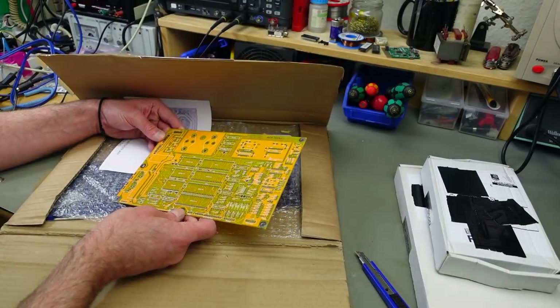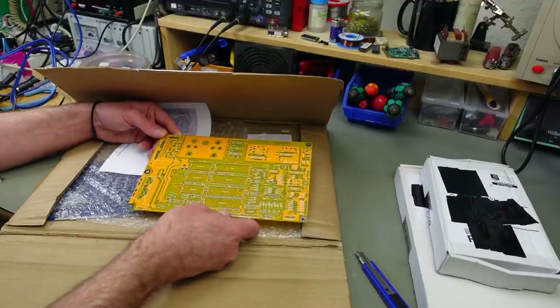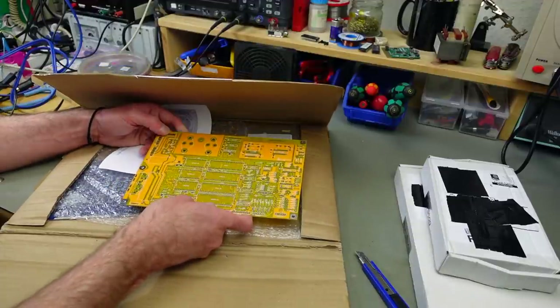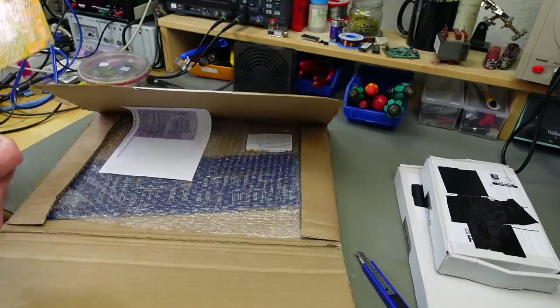Oh! That's a 1541 board that Rob also made - a Commodore 1541 disk drive replica board. That's pretty neat, and it's yellow. Thank you for that bonus.